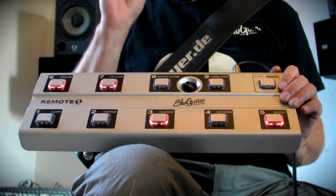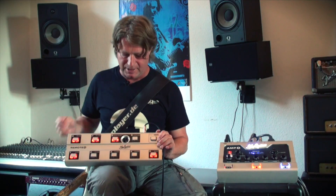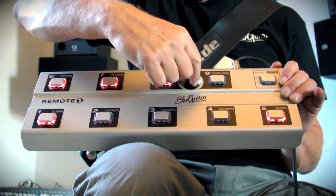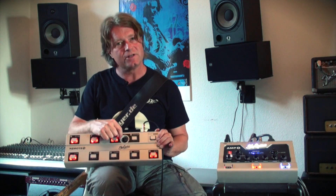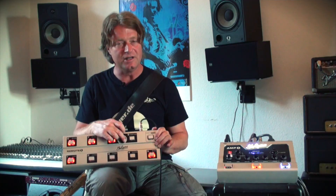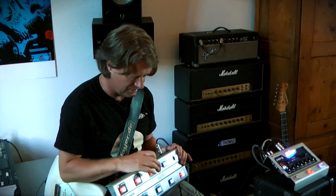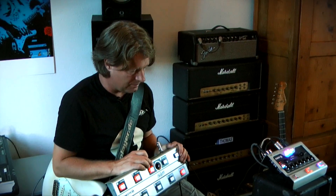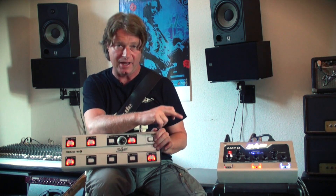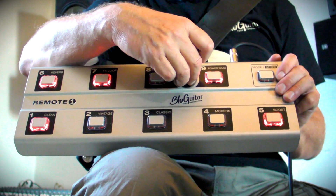Additionally, there is a programmable second master. When I engage the master volume button here, this level control becomes active on the master volume, and this is a range of 10 dB. So I can reduce the output volume by 10 dB, which is enough to make a rhythm sound or a lead sound — and of course any step in between is possible. The next button is the power soak, which activates the built-in power soak of amp one. When I activate this button, this level control becomes active on the power soak.